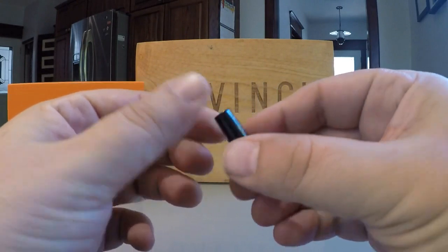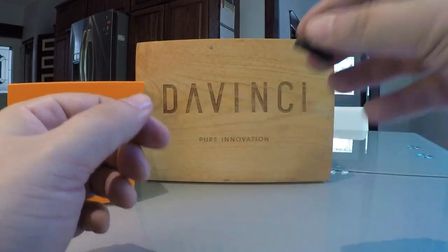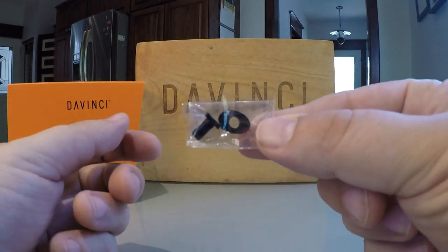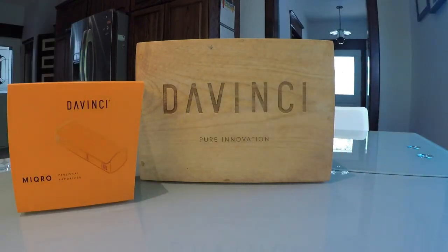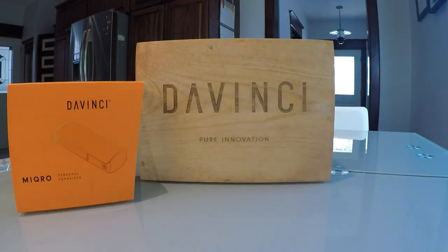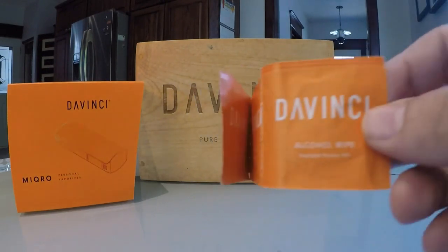The additional mouthpiece is made from the same zirconium earth element as the rest of the vapor path. I preferred the extended mouthpiece over the flat, more discreet option because it was just easier to get a draw from. The included cleaning supplies should be used on the Micro every 10-15 uses to prevent your air draw from being plugged up and reduced.